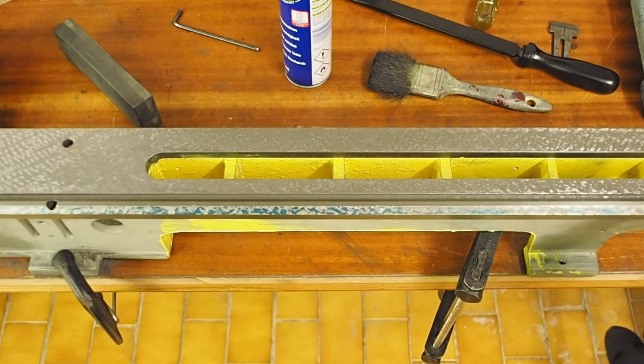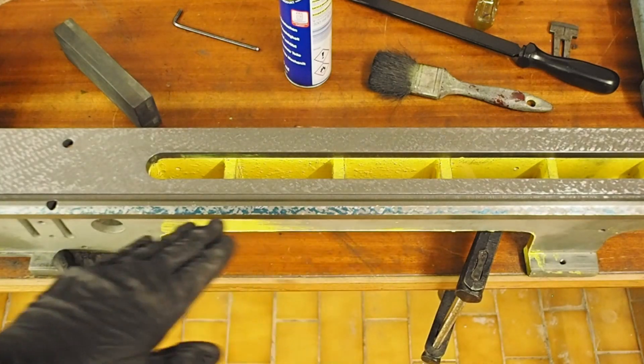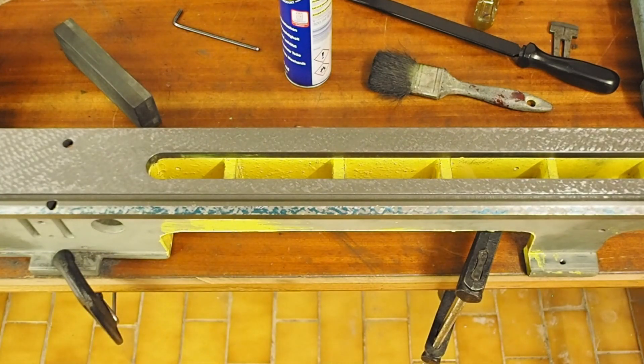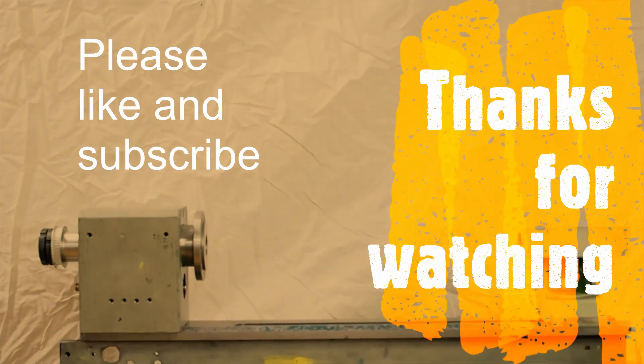Getting close now — I've got contact pretty much across the entire length. I just need to maybe reduce a little bit in the middle here and try to increase the number of points a wee bit. With the bed nearly finished, I think that's enough for the first episode. Thanks for watching, please like and subscribe.